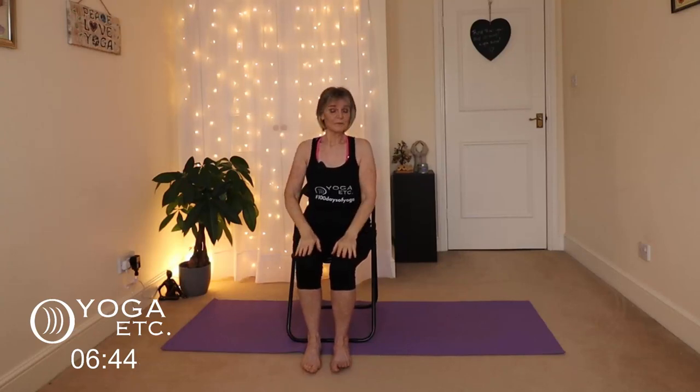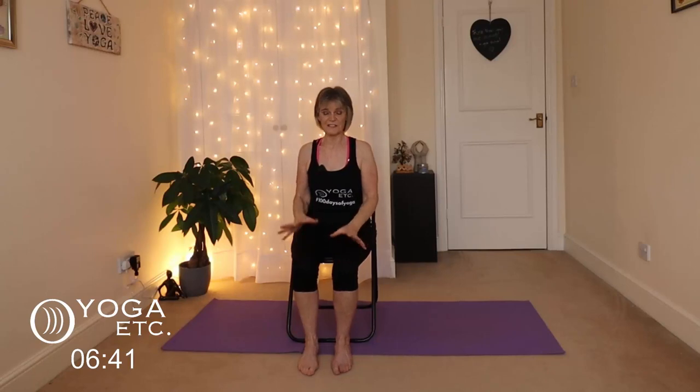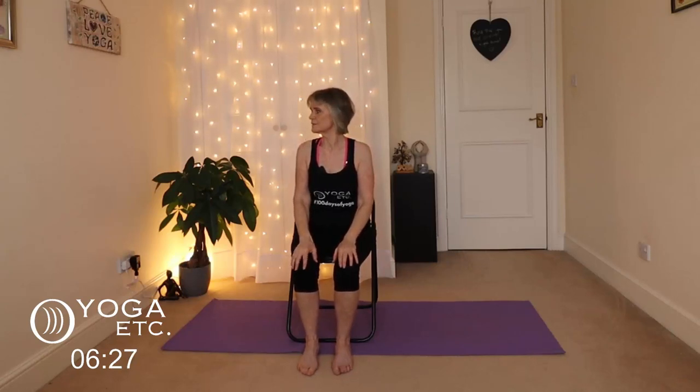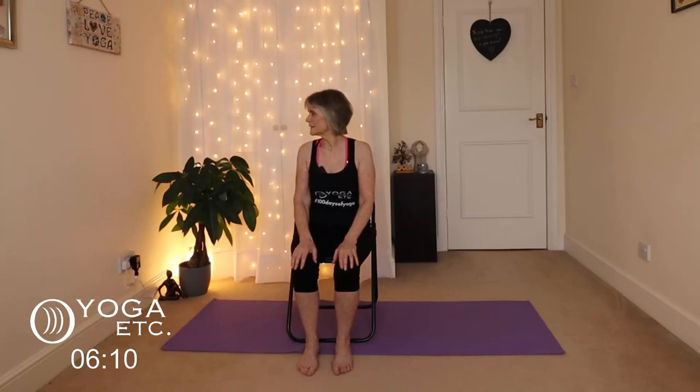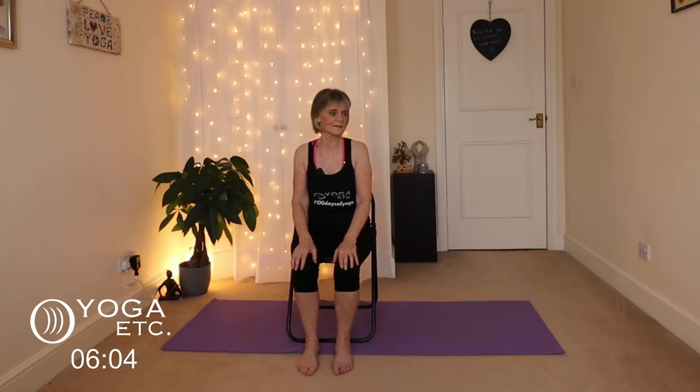We are now going to focus on the neck. We've done arms, shoulders and upper back — now a little bit of work for the neck. Start by just turning the head gently to the right, keeping the shoulders facing forward, turning very slowly and gently, then slowly turn to the left. Really slowly, then slowly back to the right. No jerky movements — look after that neck — and slowly one more time back to the left.